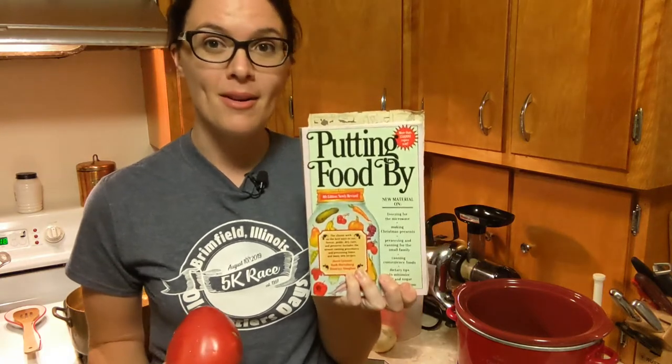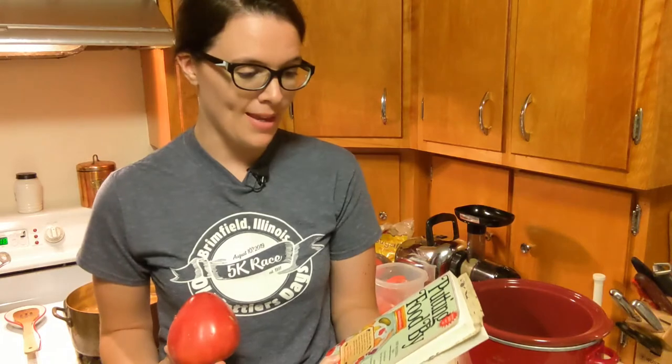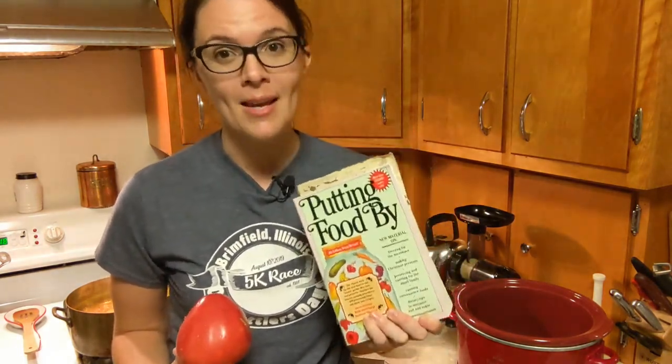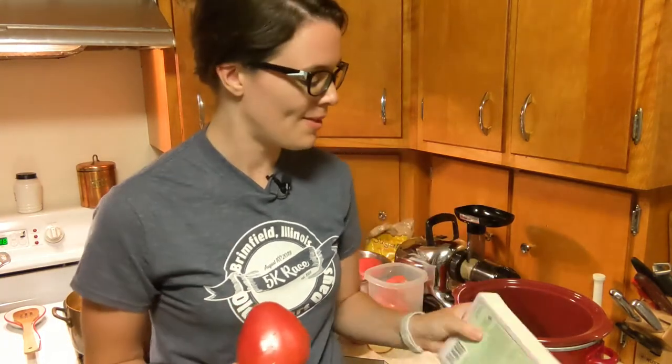I highly recommend this book if you are new to canning because it has got so many recipes in it. Anything you could want to preserve — not just can, but freeze and dry — it has information on how to do so safely.